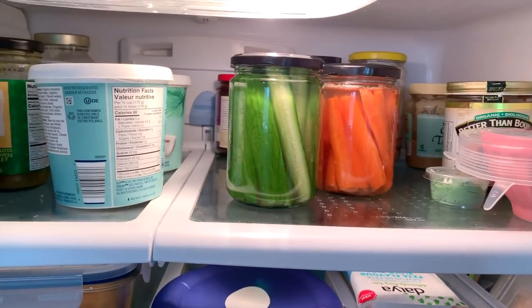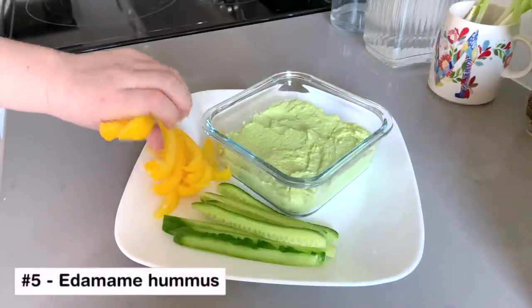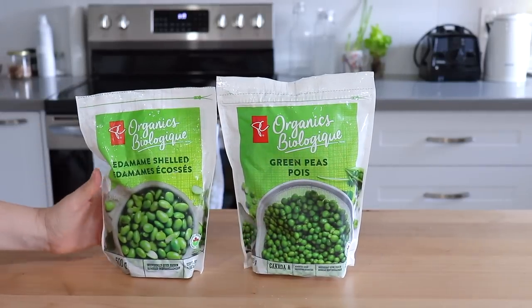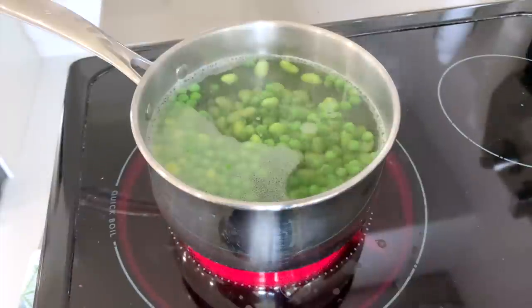Speaking of veggie sticks, another way to jazz them up is with a dip. If you haven't tried edamame hummus yet, you are definitely missing out. It has a beautiful, vibrant green color and it is delicious. We're just going to start with some frozen edamame and green peas, and add those to some boiling water and let them simmer for about five or six minutes.